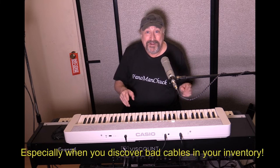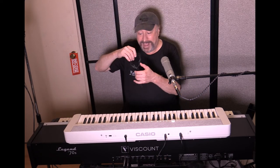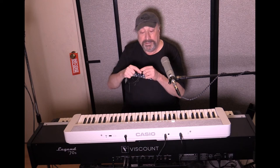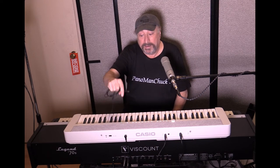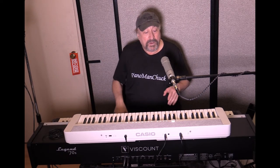How many times have you been to a gig where there's just not enough instrument cable, and you've had to run out to Guitar Center or Sam Ash to buy more? With this setup, you don't have to worry. It uses a one-eighth inch stereo mini cable — the same plug at both ends. The CT-S1 has a one-eighth inch stereo jack, and the Viscount Legend 70s also has a one-eighth inch stereo jack input. That's how it's connected right now, so you're hearing the CT-S1 through the Legend.